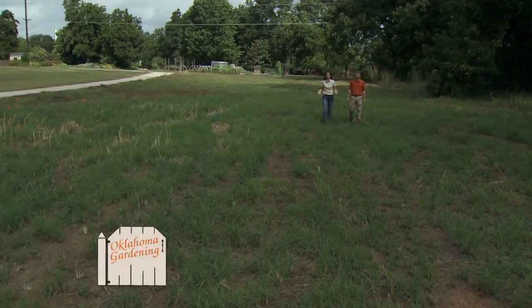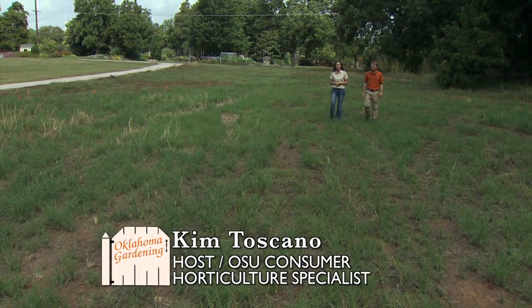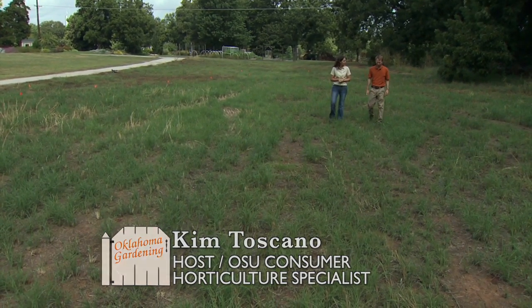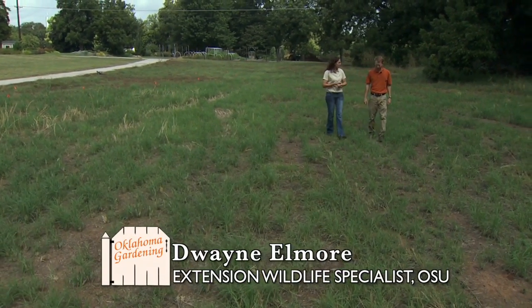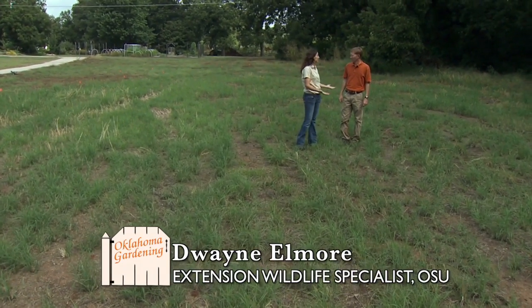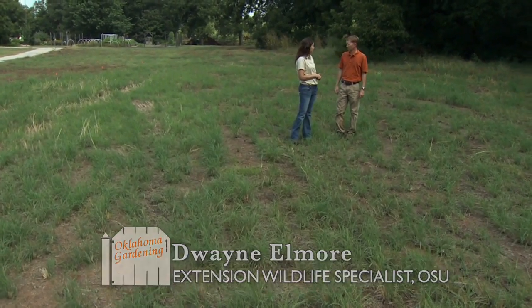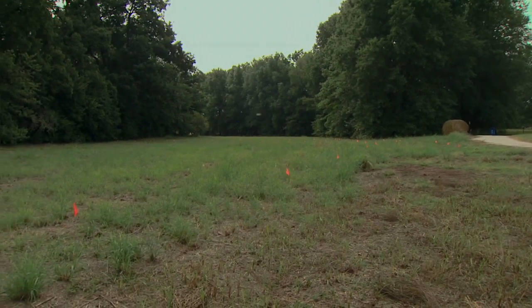We're walking through the prairie restoration site here at the botanic garden. Joining me is Dr. Duane Elmore, wildlife ecology specialist. Duane, this is about six months into our prairie restoration — the seeding was last year, and we spent time trying to kill out the weeds. How are we doing so far?